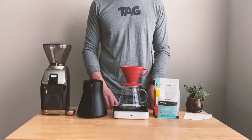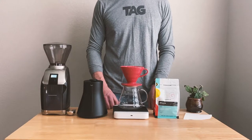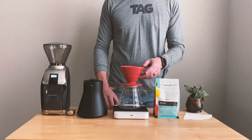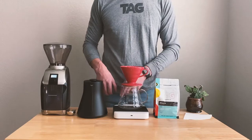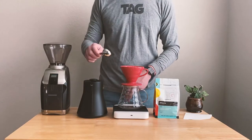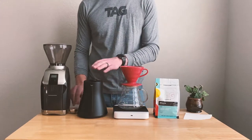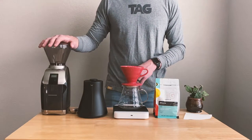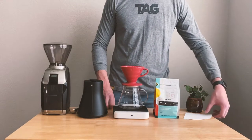Hey guys, welcome to Good Coffee at Home with Tag. Today we're going to learn one of the most common pour-over methods: the V60. For this brew method we'll need a few different things — a bag of coffee from Tag, a V60, a carafe or anything big enough to hold your coffee, a scale (if you don't have a scale we recommend a tablespoon scoop), a kettle to pour your water over your coffee grounds, and a burr grinder. If you don't have a burr grinder you can always order pre-ground coffee from tagcoffee.com.